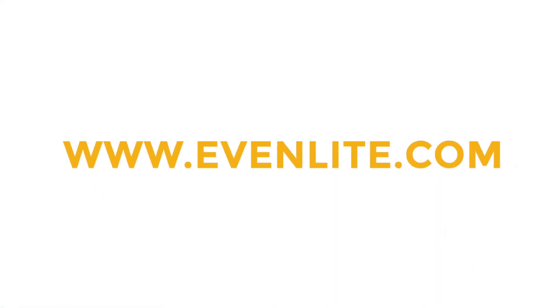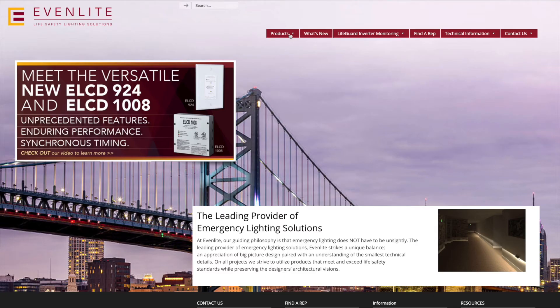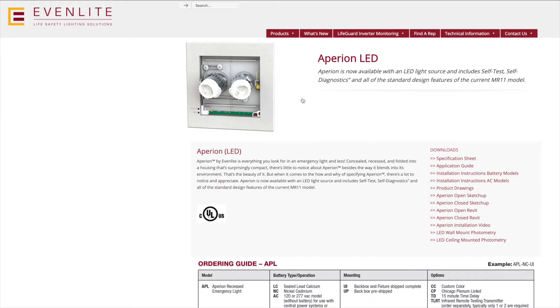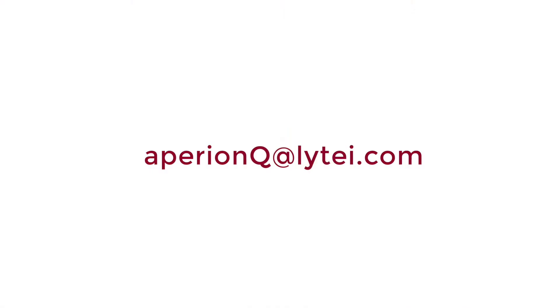If you want to learn more, check out the Evenlight website and navigate to the Empyrean LED. Or if you want, shoot us an email at that email address, and we'll do our best to get you the answers you're looking for.